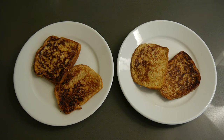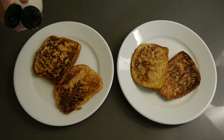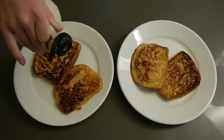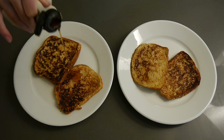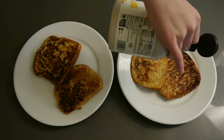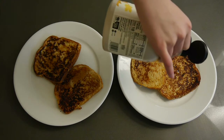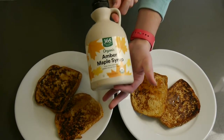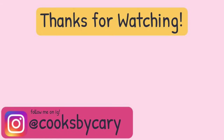So you've already seen the French toast plated. I decided to add a little bit of extra maple syrup to each plate for some extra flavor. You could also top it with some fruits, which would add a lot of fiber and make it super healthy. But I decided to go with just the maple syrup for my breakfast — use whatever you have on hand. That is it for the video. Thank you so much for watching. Follow me on Instagram at CooksByCarrie, and I'll see you every Monday and Friday for new videos at 4pm EST. Bye!